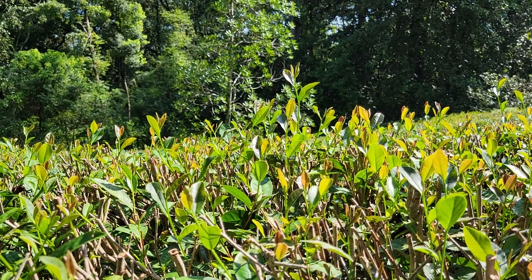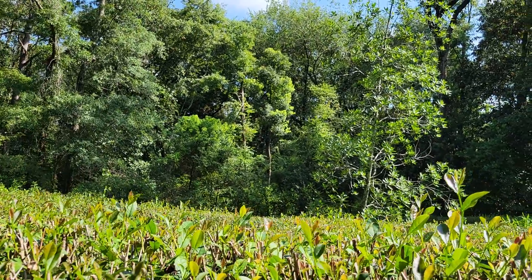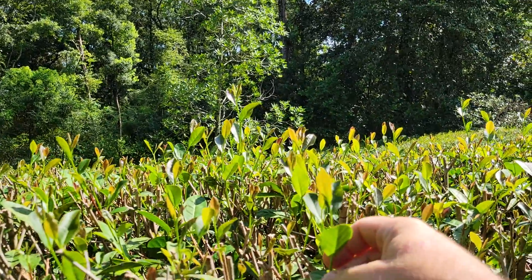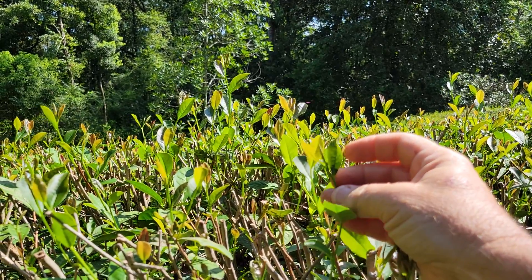I wanted to give everybody a quick look — you can see behind me, that's the top of the tea, all of that fresh new growth. I'm going to spin the camera around real quick and we'll get a better look at it. Okay, so here we are — as you can see, this is all fresh new growth.